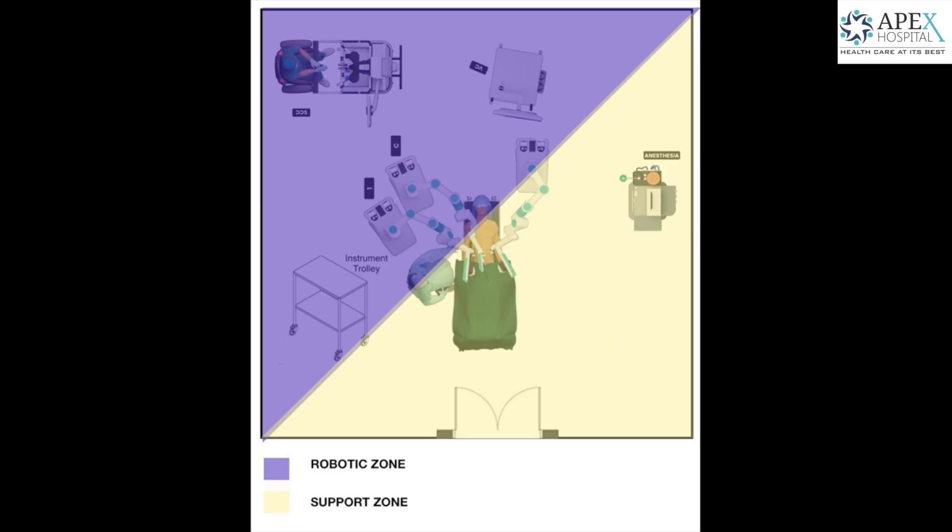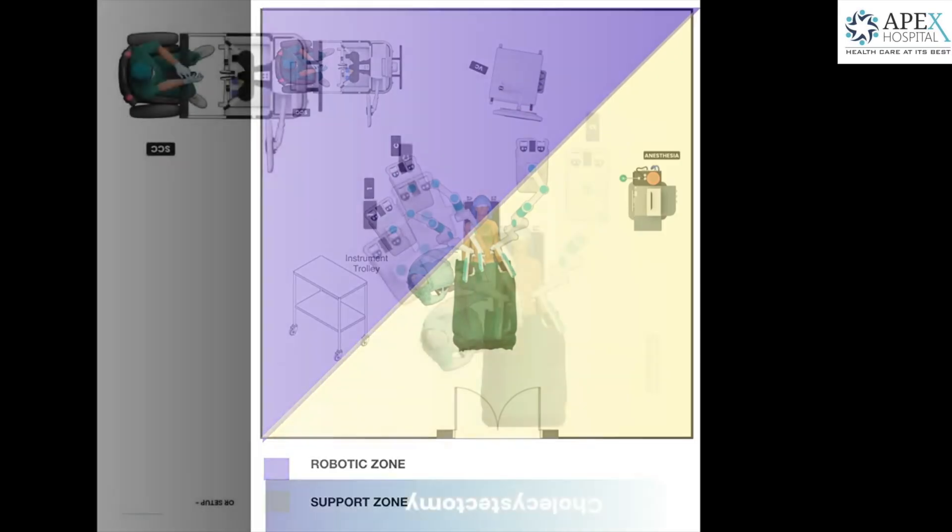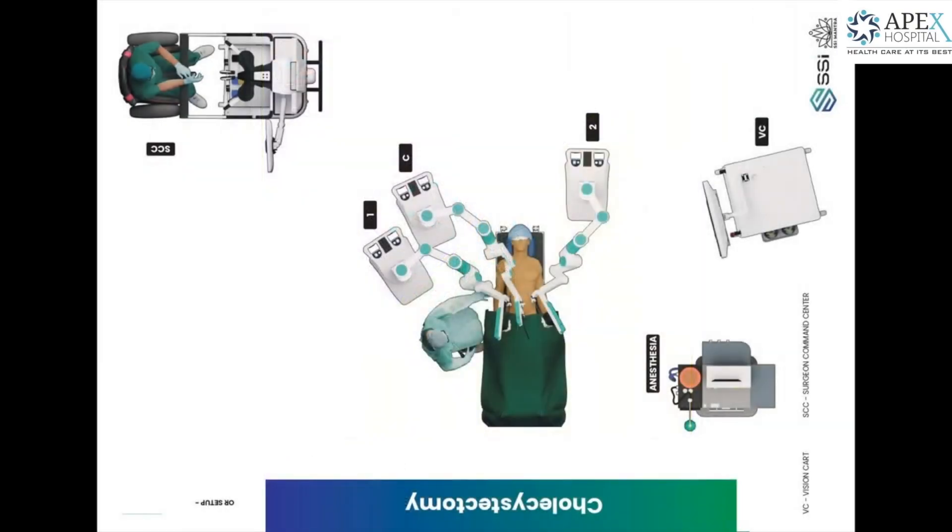This is the diagonal concept for placement of equipment in the OT for proper functioning during a robotic case. The purple triangle is where the robot and robotic equipment stays, and in the other yellow triangle the anesthesia equipment and shifting of the patient and other personnel can move.